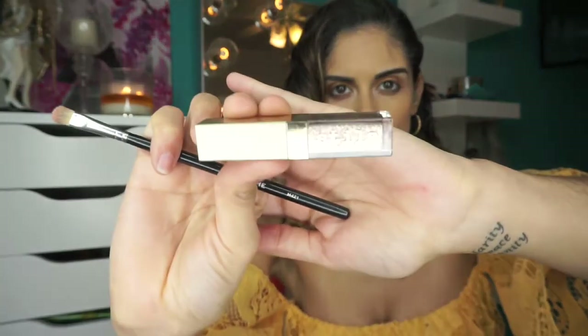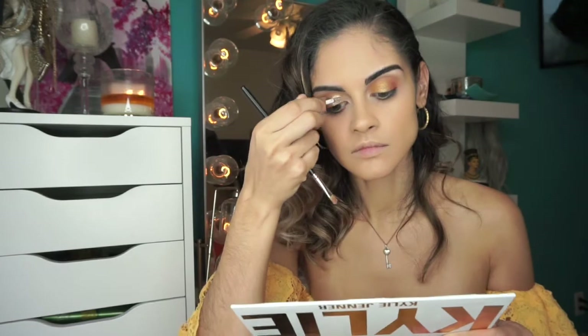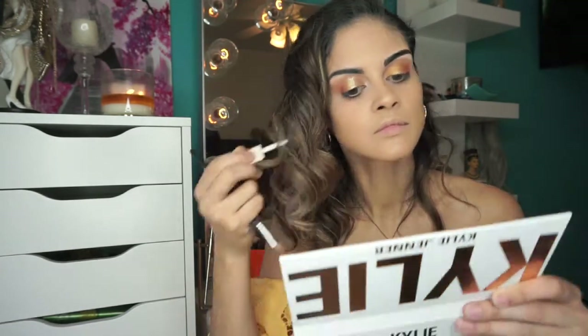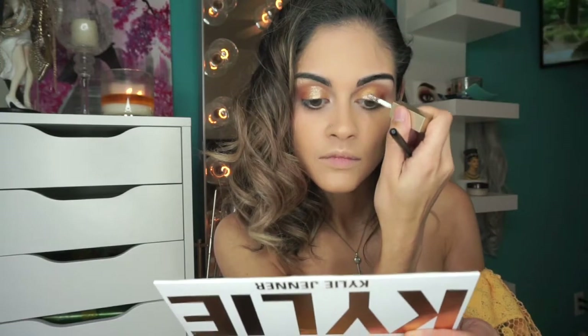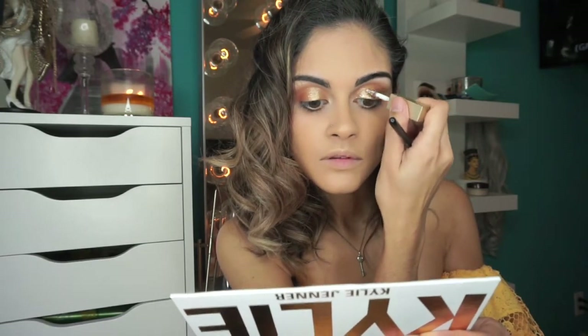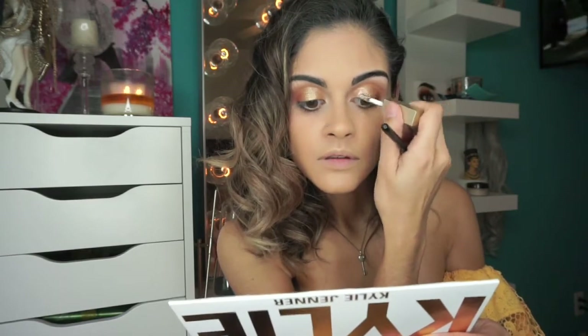I wanted to add a little bit more pop on my eyelids, so I decided to go in with the Stila Glitter and Glow liquid eyeshadow in the shade Smoky Storm and just pack that all over my lids on top of the gold I had previously put on. Just look at the difference!